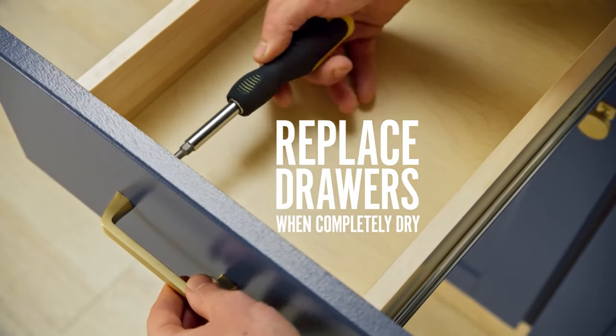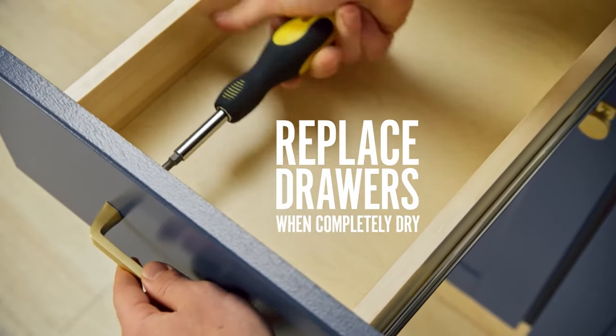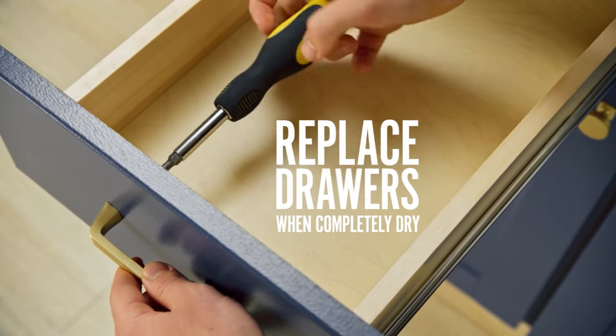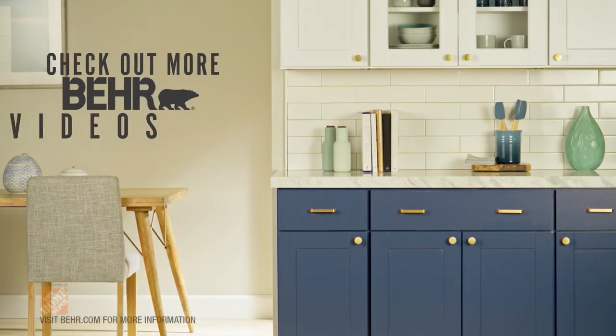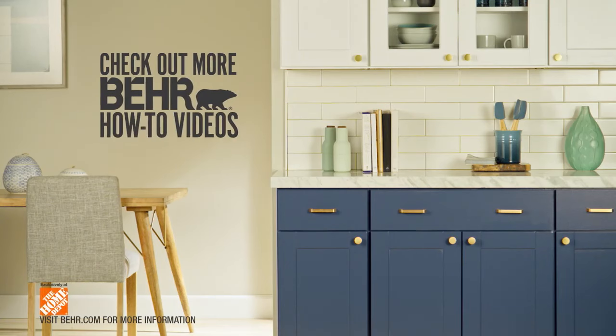Once it's completely dry, you can replace the doors and drawers and install your new hardware. Thanks for painting your cabinets with us. If you're looking for other projects, check out our other Bear how-to videos.